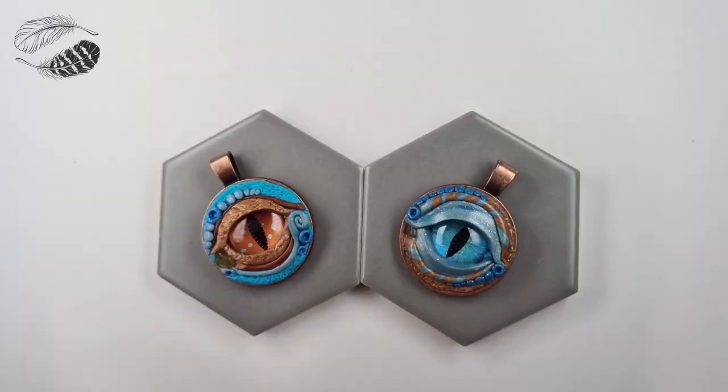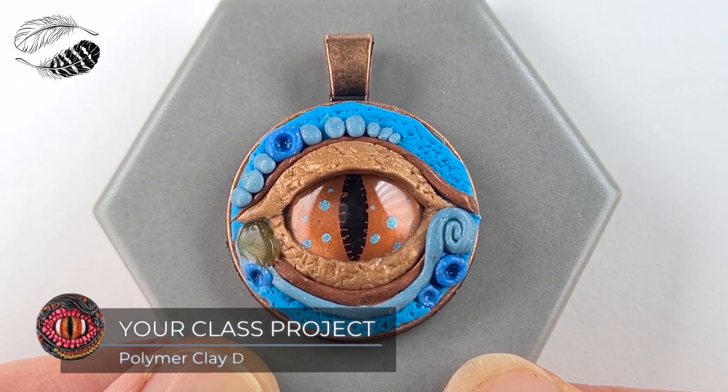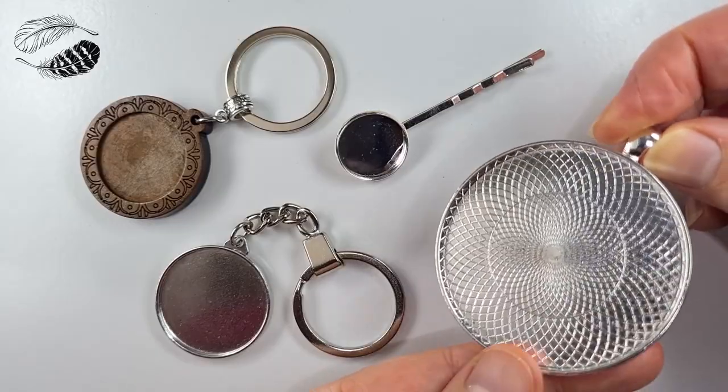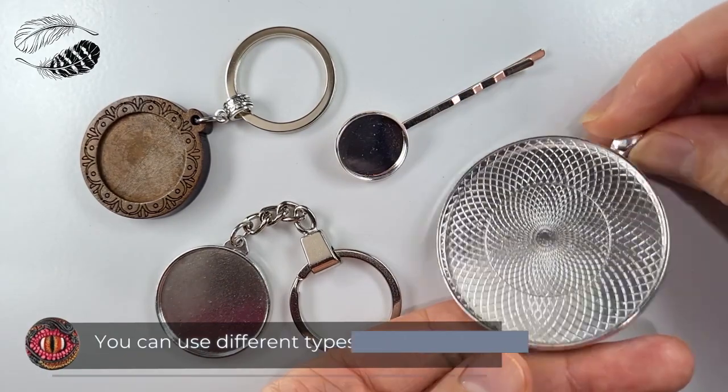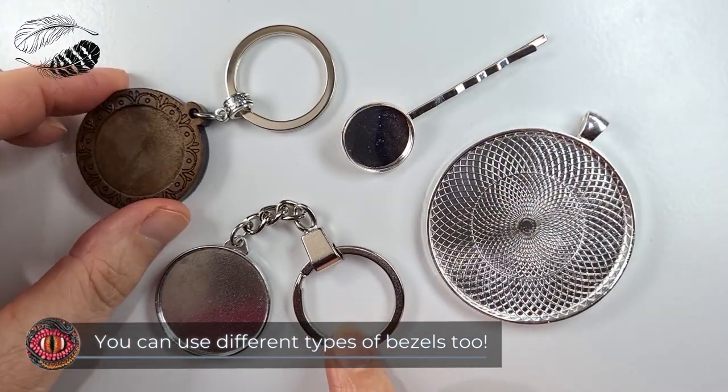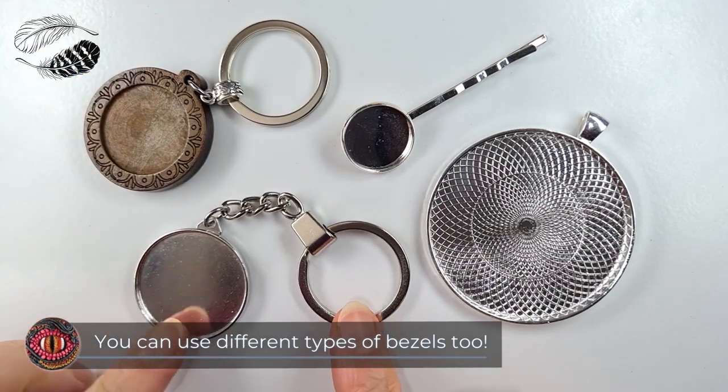I'm going to show you all of my secret tips and techniques to make this dragon eye. What's so special about this class? It uses a bezel which makes it easy for beginners to get started with polymer clay and make a fun project. It helps you build a foundation in learning how to work with polymer clay. You don't need lots of tools and equipment — I'll only go over the essentials for this dragon eye class and some additional options.